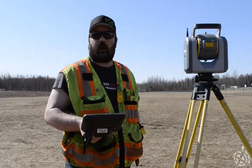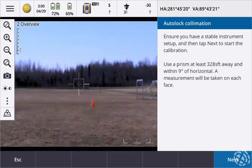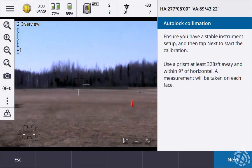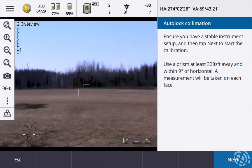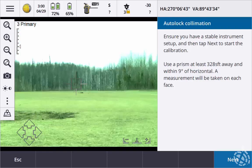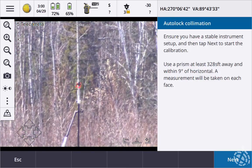Now we're going to start our auto lock collimation. Hit Next. Let's find our target. Target locked. All right, we found our target. Let's zoom in to see where we're at and make sure it's on the correct point. There we go.